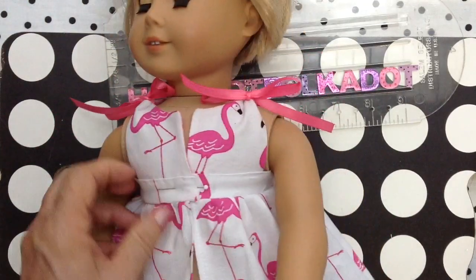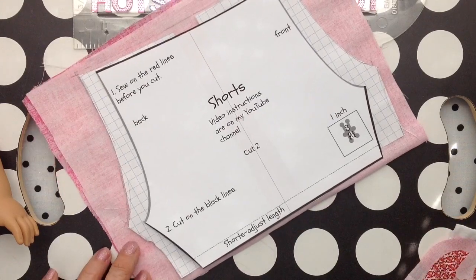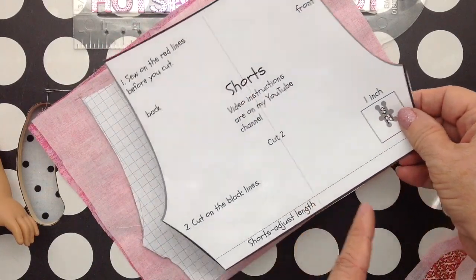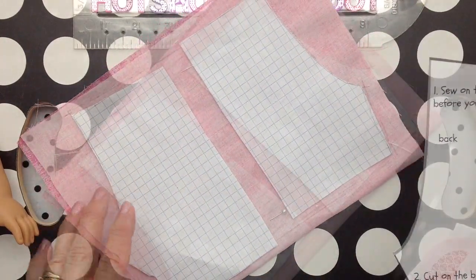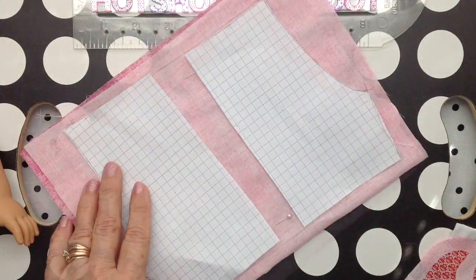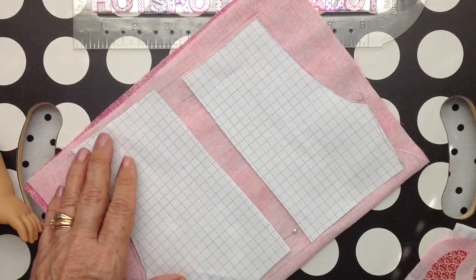If you watched the previous video, you saw me take the pants pattern and make them wider. The way you do that is just to cut your shorts pattern in half — I want more of a bloomer than a fitted shorts. Just draw around the shorts pattern. I've seen people on YouTube do this for people clothes, just to make them not so tight.